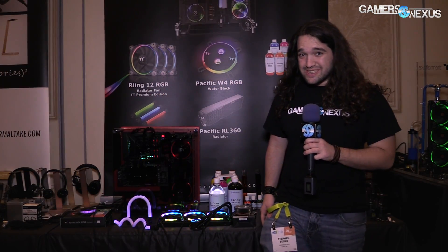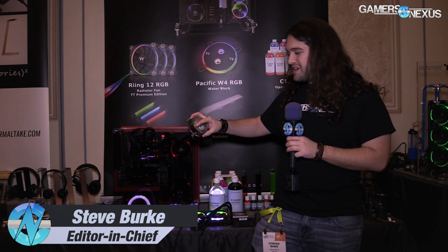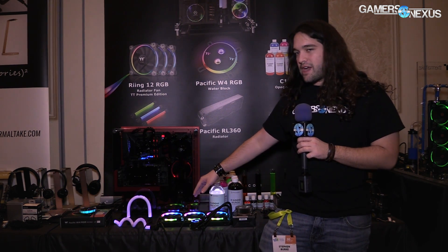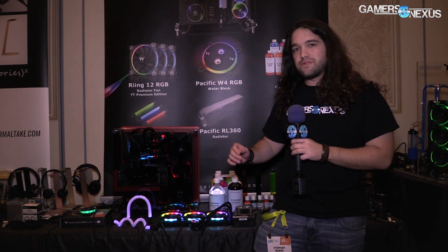Hey everyone, we are at CES 2017 at the Thermaltake booth and we'll be looking at a Sandia style cooler, which is pretty interesting — it uses a much different design than you're used to. We're also looking at an RGB illuminated AIO cooler and we'll mention some of the P3 and P1 series cases while we're going through here.